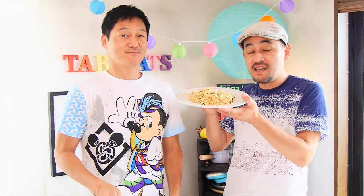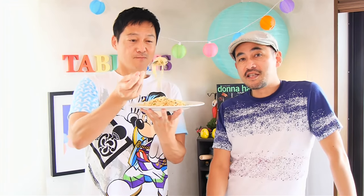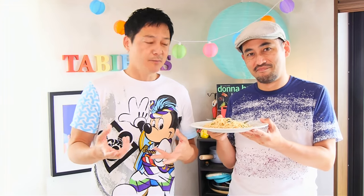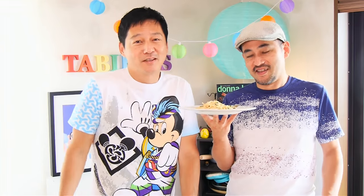Mentaiko spaghetti is done. That looks awesome, so good. Itadakimasu! This is the easiest Japanese-style spaghetti. I love mentaiko pasta. It's amazing. I know that fish eggs sound kind of weird to some people, but it doesn't taste fishy at all. The perilla leaves — they're called shiso in Japanese — if you can find them, make sure to use that. They give a really nice herbal flavor to the pasta, and the nori just adds a seaweed flavor.